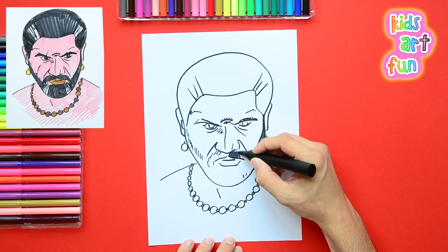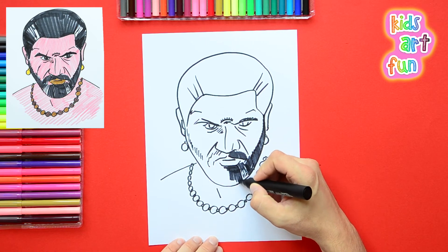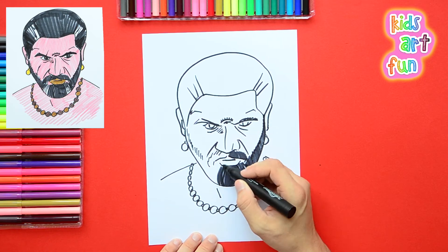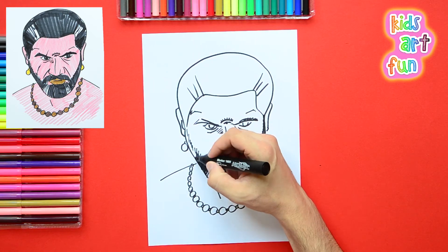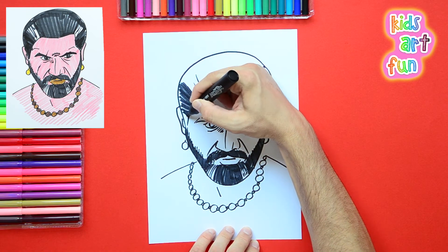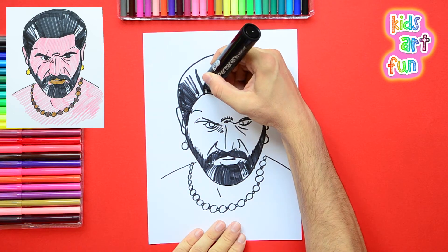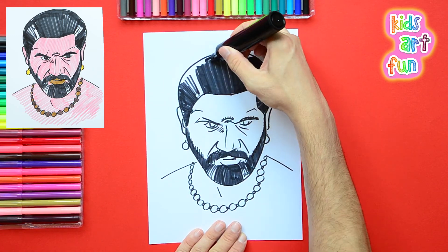I'm doing his beard first in the coloring. I'm putting in lots of strokes that look like the beard going up and down, and leaving a little bit of white to indicate the gray patches in his beard where he's starting to go gray. And also in his hairline the same way, where he's getting a little bit of gray on the temples. I used a fatter pen in the middle because I can go faster that way.